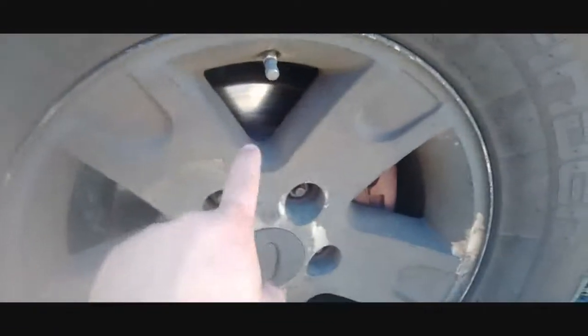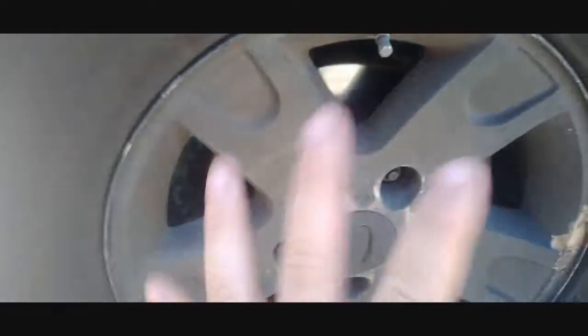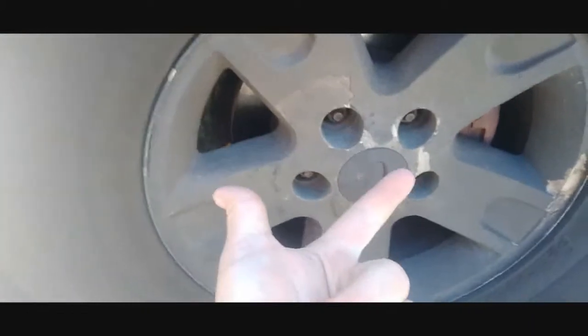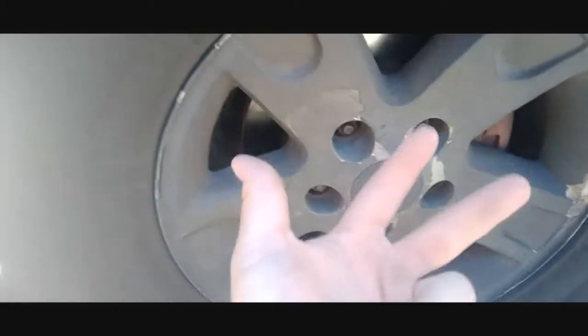As you guys can tell, it's got bigger calipers and rotors because it's got the 2000 Expedition front brakes on this. There's bigger calipers, bigger rotors, bigger pads, and better stopping power.